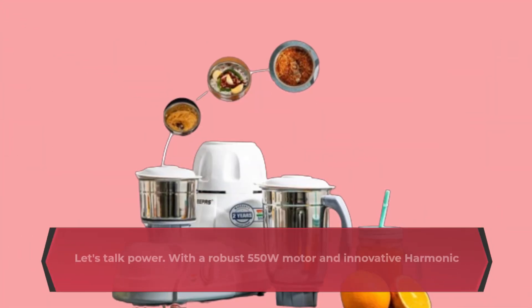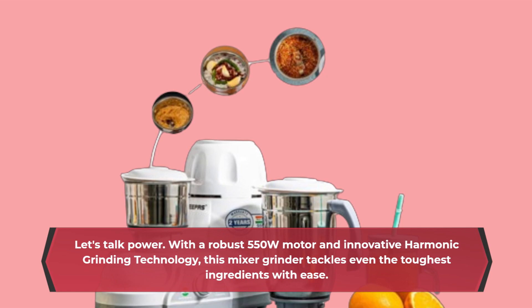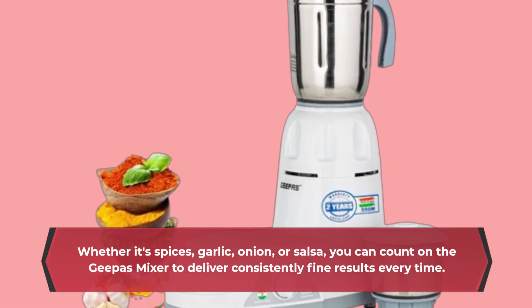Let's talk power. With a robust 550W motor and innovative harmonic grinding technology, this mixer grinder tackles even the toughest ingredients with ease. Whether it's spices, garlic, onion, or salsa, you can count on the Geeper's mixer to deliver consistently fine results every time.